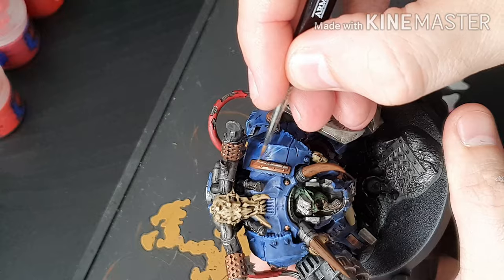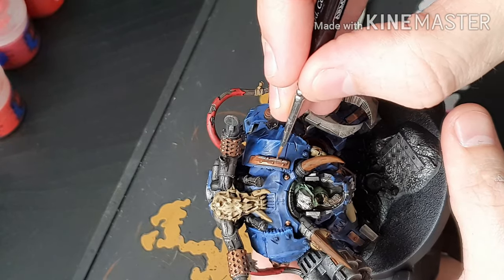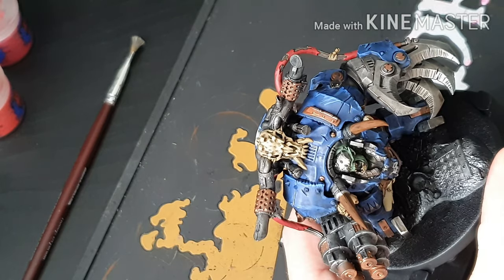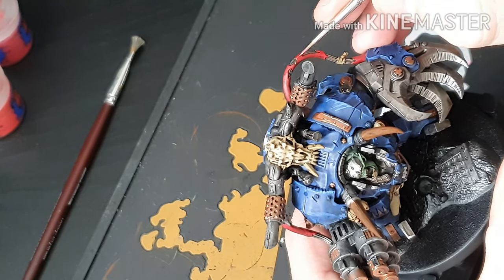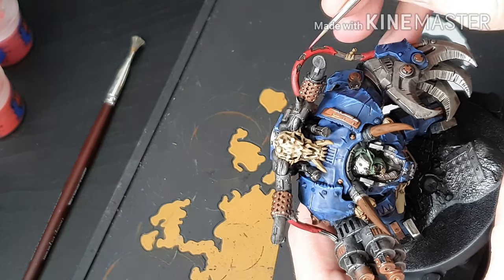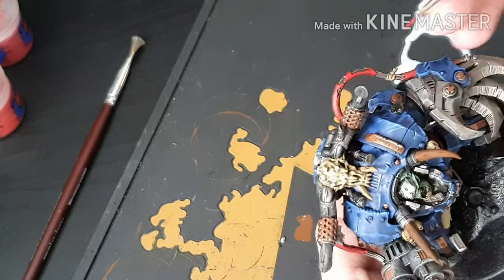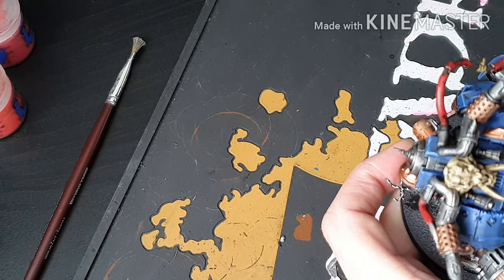Also putting Lead Belcher on the brass colour just to give it a battle worn look. If you think you've put too much on and you're quick enough, you can just use your finger and rub it off — but try not to get it on any other colours you've finished painting. Now we're going back over the red tubing with Mephiston Red just to clean them up, concentrating on the top part. Then we'll do a 50/50 mix of Mephiston Red and Wazdakka Red just to give it a nice blend — not an extreme highlight, more of a smooth transition.